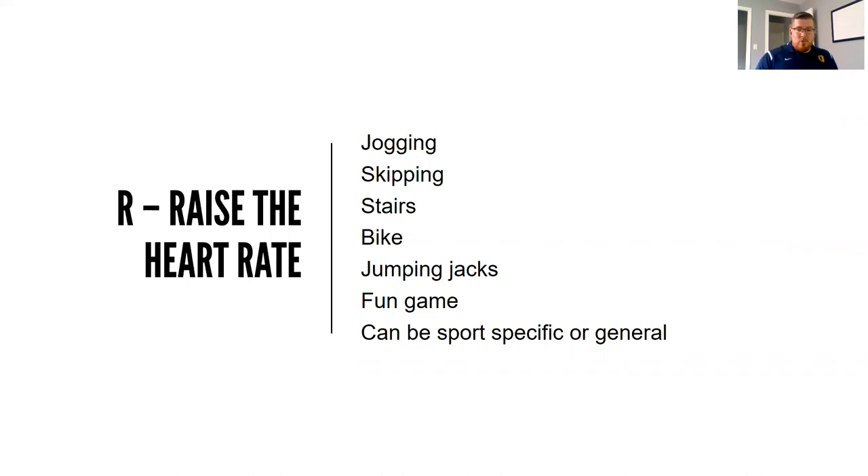For fun games, I wouldn't get into a fully competitive game of tag right away since we're just starting — we want to gradually increase intensity. I like to use rock paper scissors: if you lose, you go down to the other end and back with a light jog, karaoke, or skipping. The raise the heart rate portion can be sports specific or general. For a football player it might be route running at 50% speed; for a basketball player, some light dribbling and shooting. This works for any client — even an older client warming up on an elliptical or treadmill.